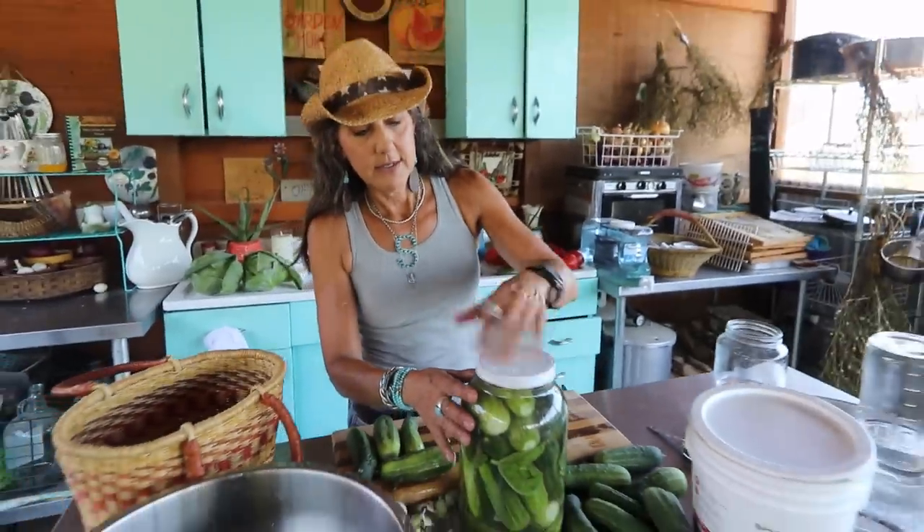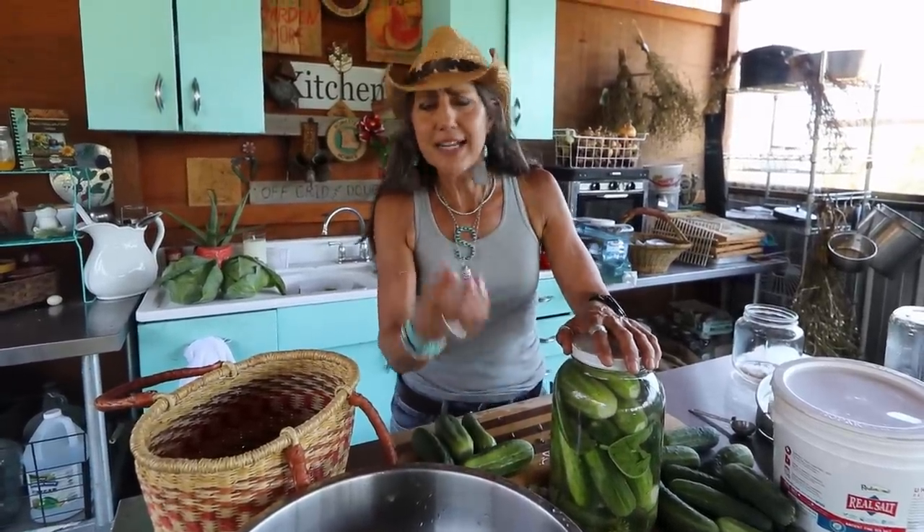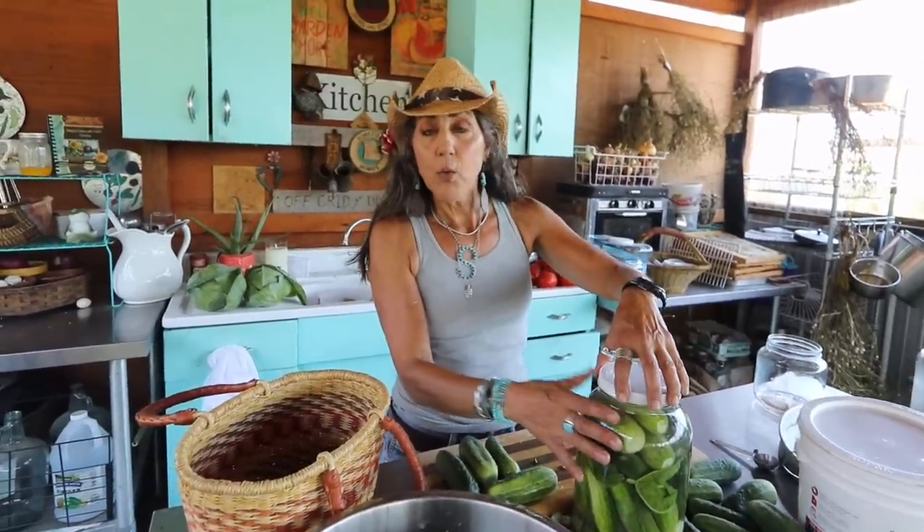Pour the brine over the pickles — voilà! Then put the lid on. Place the jar somewhere you can see it every day because you'll need to burp it. Every day just loosen the lid a little, because lactic acid builds up — in Latin, fermenting comes from 'fervere,' meaning to boil, because of that carbonation buildup. After a couple of weeks, taste one. If you want it more sour, let it sit longer. When you're done, move it to cold storage — your refrigerator or root cellar — and it will last for months. Keep it out of direct sunlight, just at room temperature, for those couple of weeks.